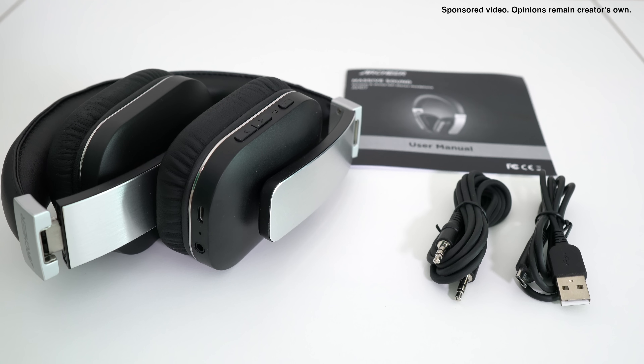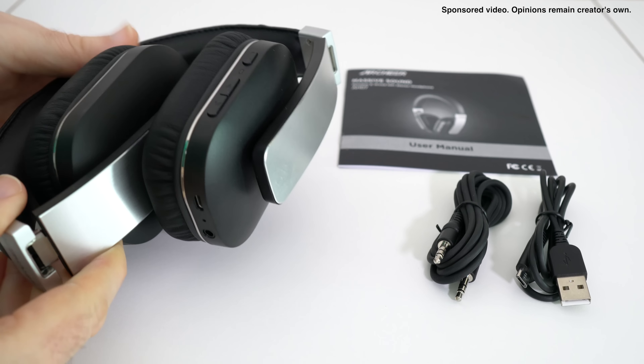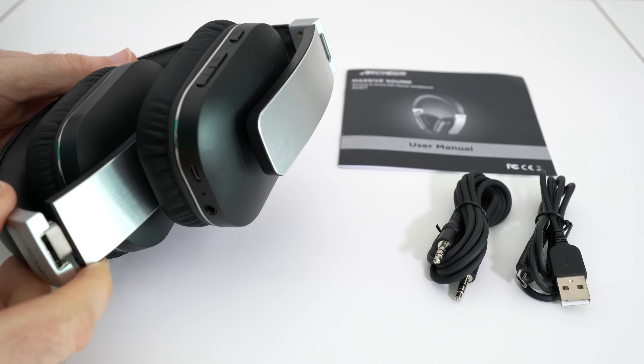Hi everyone, this is Dave and in today's video I'm going to be testing these headphones. These are the Archeer AH07 impact wired or wireless headphones. These are the Archeer AH07s, they're Bluetooth wireless headphones, very kindly sent out to me so I could share my opinion with you.